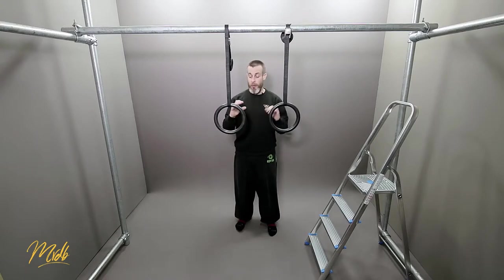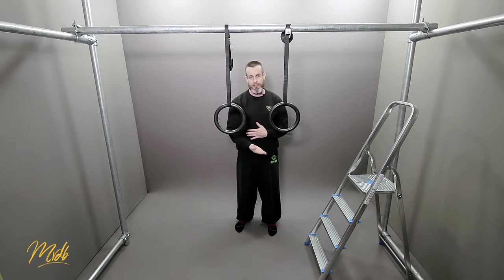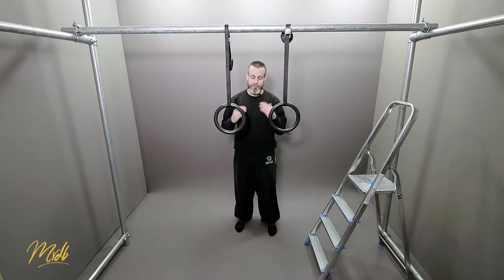So when we're holding the rings and our torso is near parallel with the ground — so we're very close to the ground and very straight — this is going to be a lot harder to do the pulling than if we were at a greater angle.